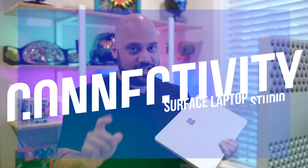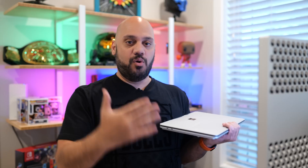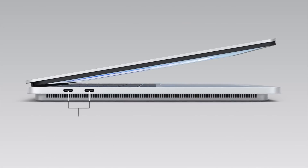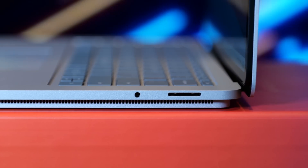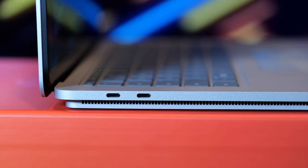Now let's get into connectivity, because there's something lacking here for a computer that's aimed at creatives. Rather than giving us the variety of ports that we're used to on the Surface Book side of things, the Surface Laptop Studio gives us just two Thunderbolt 4 ports. Then on the other side, a headphone jack and the proprietary Surface connector port. That's it. I love seeing Thunderbolt 4 here, but where are the SD card slots or HDMI? The typical ports that creatives across various industries might use are missing.